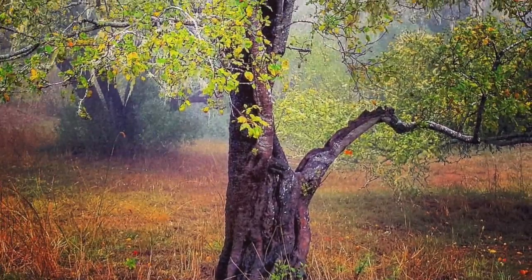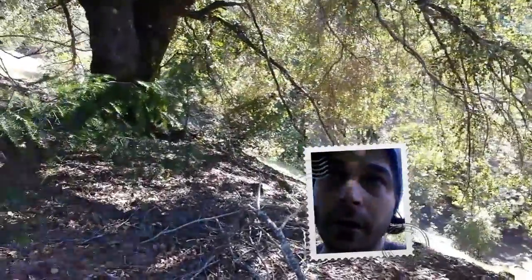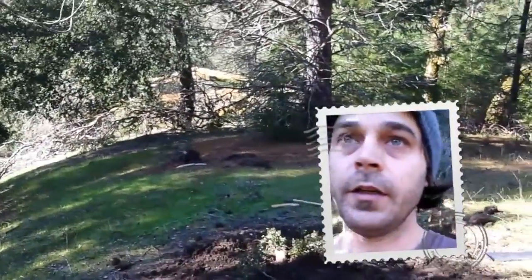Maybe one day I'll come back for some of these other ones, but I'd like to find something better than what I just collected. I don't want to go backwards — I want to go forward and keep collecting good material. I'm about to go climb on that dead tree down the hill over there and get a good view.